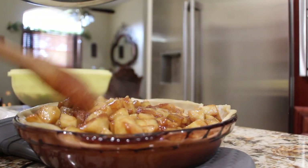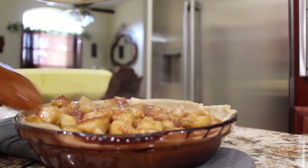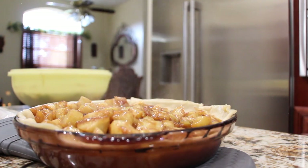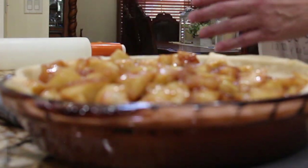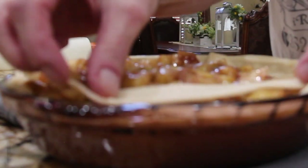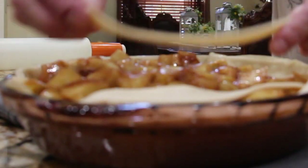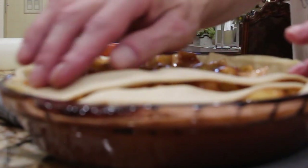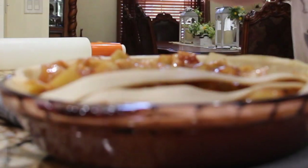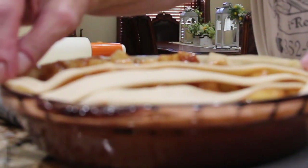The apples are nice and tender and they really look juicy. Now I'll take the second pie crust, cut it into strips, and place it on top of the apples to make a lattice topping. Once I have all the lattice topping on top, I'll coat it with some egg wash and some sugar.